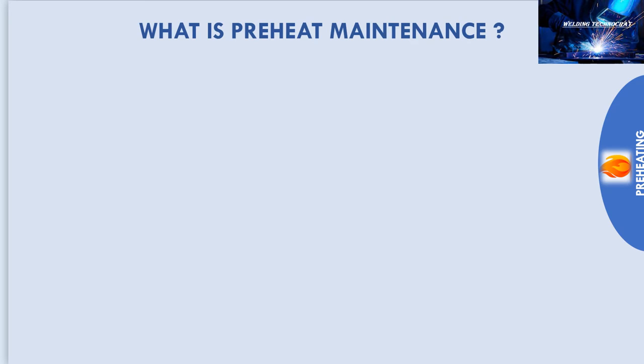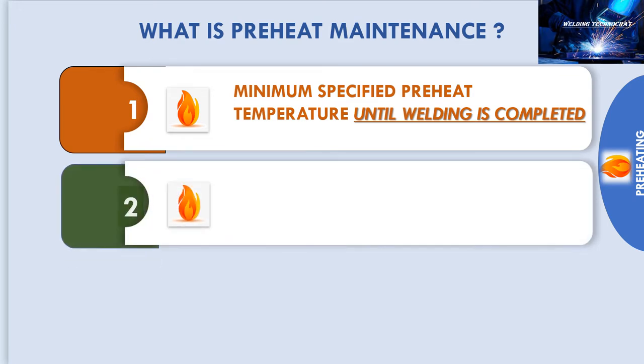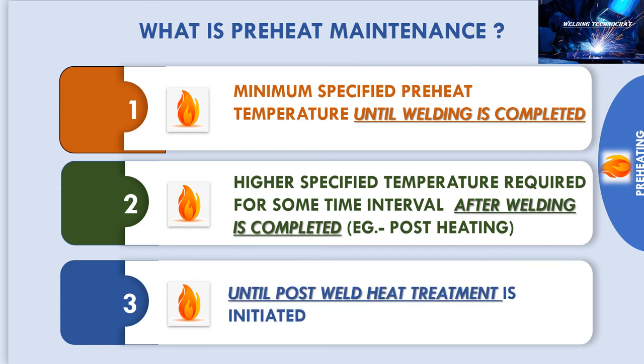We will now study what is preheat maintenance. Preheat maintenance is the practice of maintaining the minimum specified preheat temperature until welding is completed, or some specified higher temperature for some required time interval after welding is completed — for example, post heating — or third, preheating is carried out until post weld heat treatment is initiated.